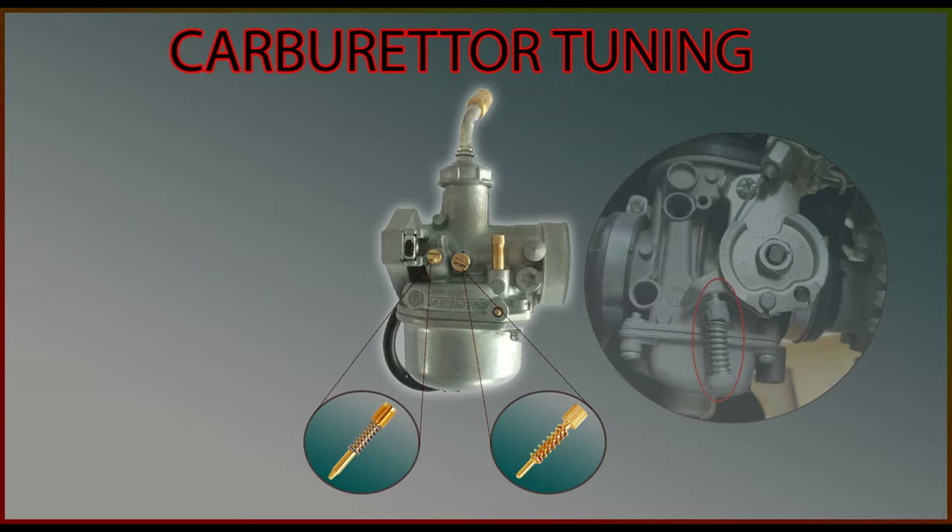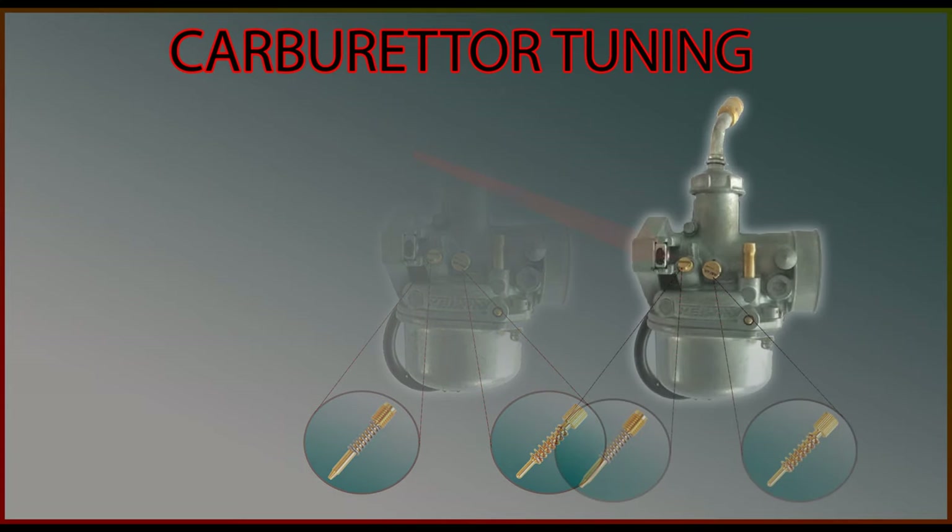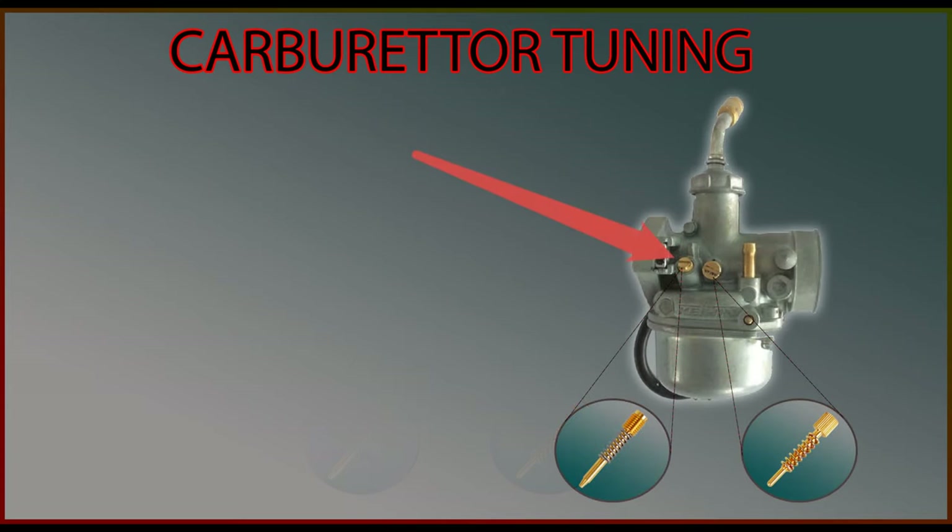Keep in mind that there is no set position for best mileage. We will have to first identify the range within which your carburetor operates. We do this by adjusting the air mixture screw, which increases or decreases the amount of fuel being pulled into the combustion chamber.